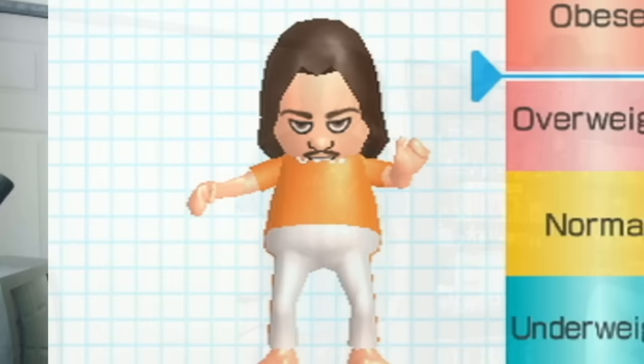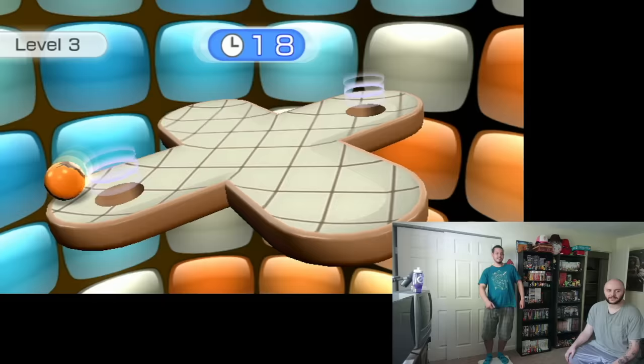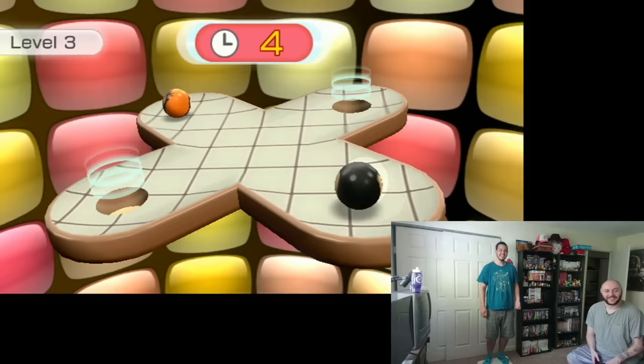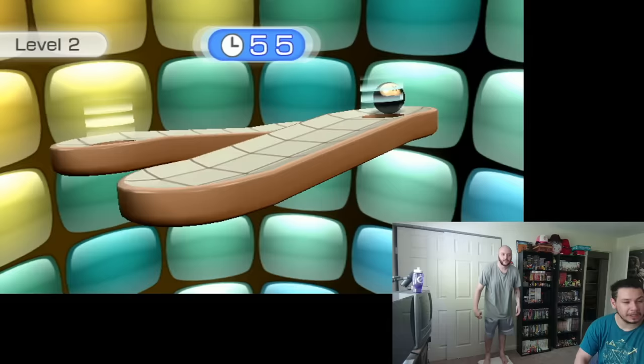After the game successfully crushed Anthony's spirits, we played some minigames. And for some reason, these minigames seemed to stress him out more than they should have. I don't know what's wrong with me — I finished. Watch me do this on advanced. On advanced? I was on beginner?